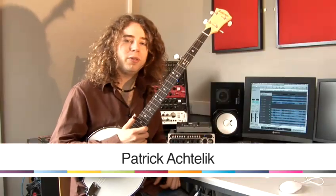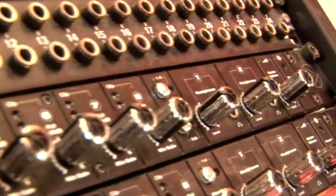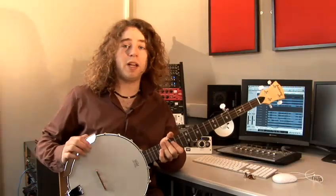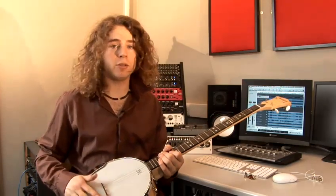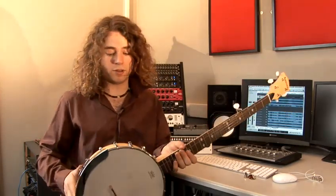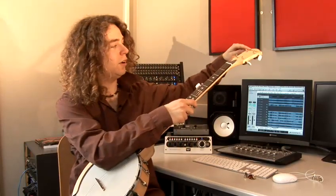Hi. Today I'm going to show you a few things on the banjo, and my name is Paddy Achtelig. I'd like to tell you a bit about the anatomy of the banjo. As with most stringed and fretted instruments, its main parts are a body, the neck, and the headstock.